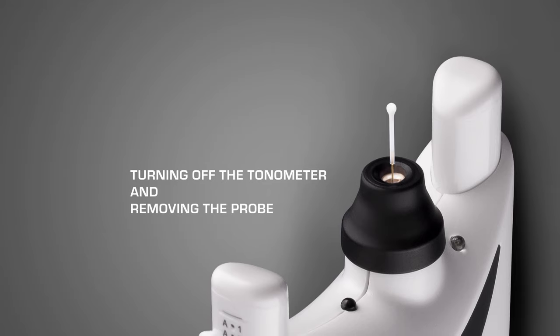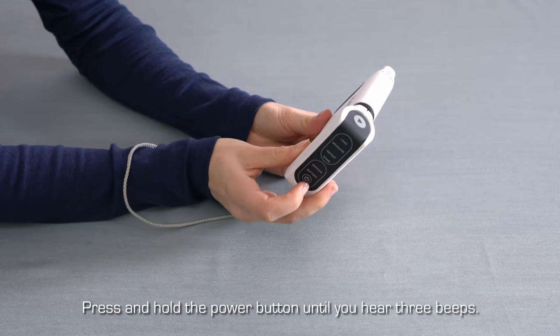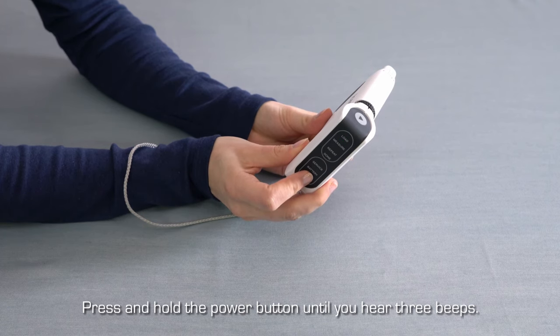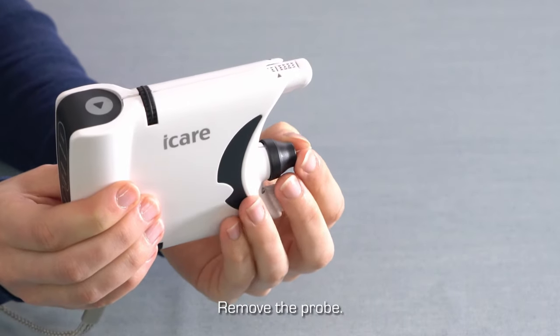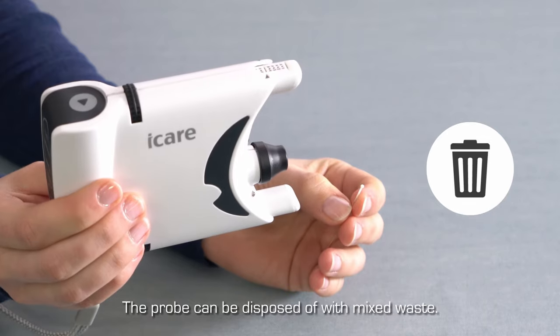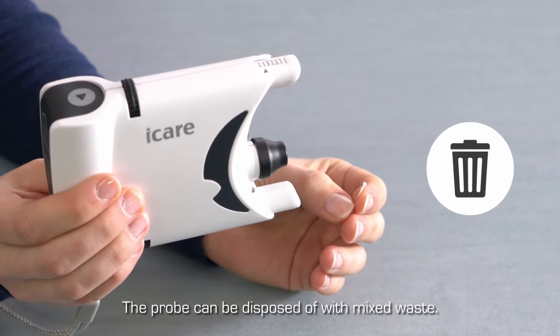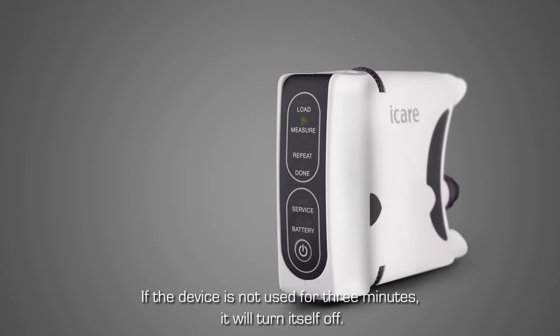Turning off the tonometer and removing the probe. Press and hold down the power button until you hear three beeps. Remove the probe by pulling it out of the probe base. The probe can be disposed of with mixed waste. The tonometer will turn itself off if not used for more than three minutes.